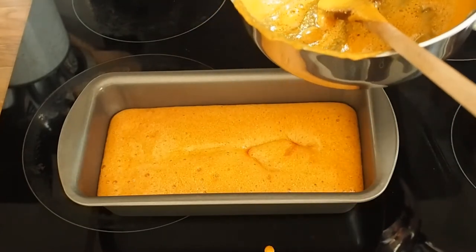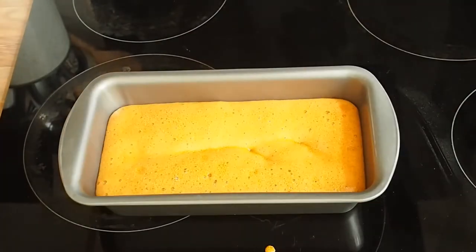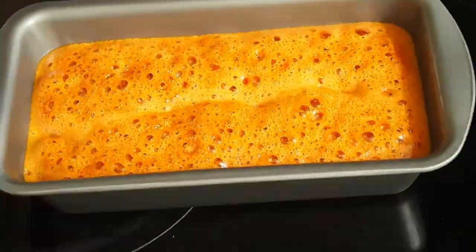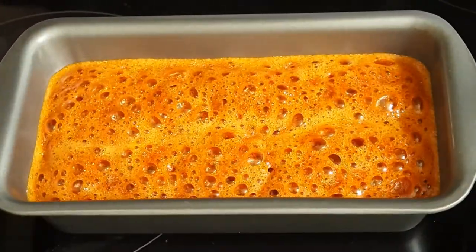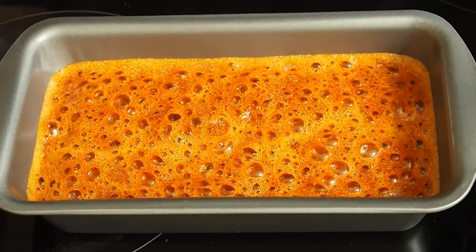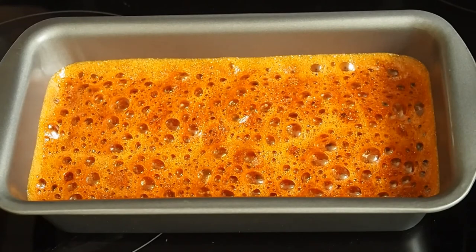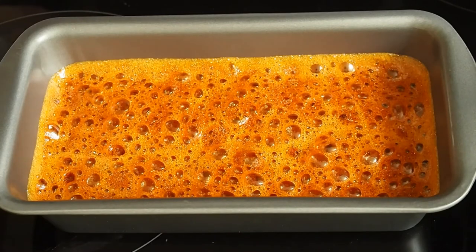The best way of cleaning up that pan is just to put some water in it, because sugar's soluble in water so it'll dissolve. It might take a little while, but it's much easier than trying to scrub it. So literally just leave it with some water sat in it and it'll dissolve up the sugar for you.